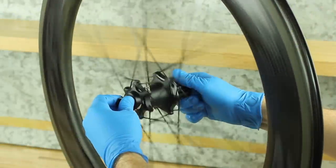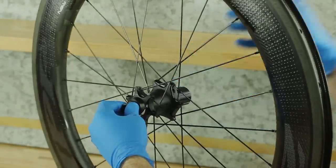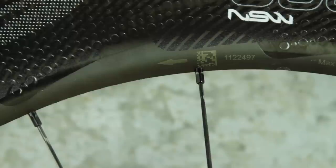This concludes service for the rear Zipp Cognition hub. To determine which side of the wheel is drive and non-drive, refer to the directional arrow which is printed on the non-drive side of the wheel.